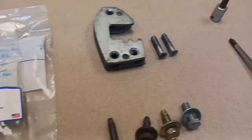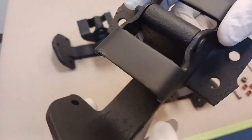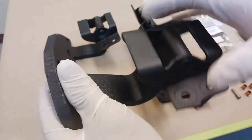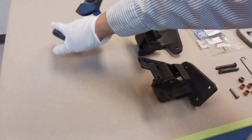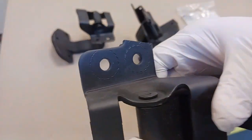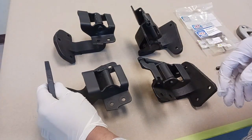Here are the hinges. They've already been media blasted and epoxy primed, along with some of the other hardware. First tip: before removing the hinges, mark them right and left. That's really important. If you disassemble these and get them mixed up, you have a bad time. Do you see these little bite or teeth marks? Barely visible on that one, but they are there.